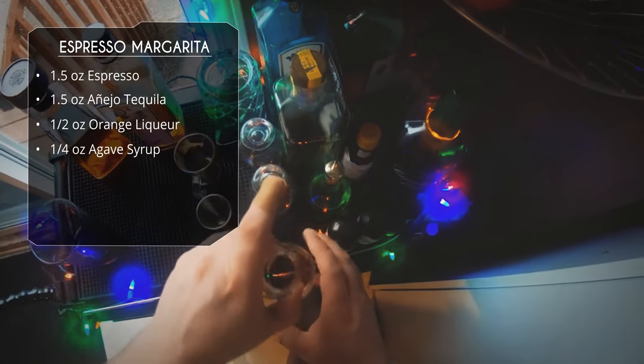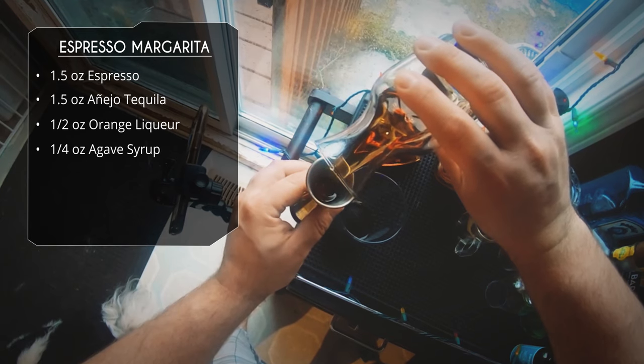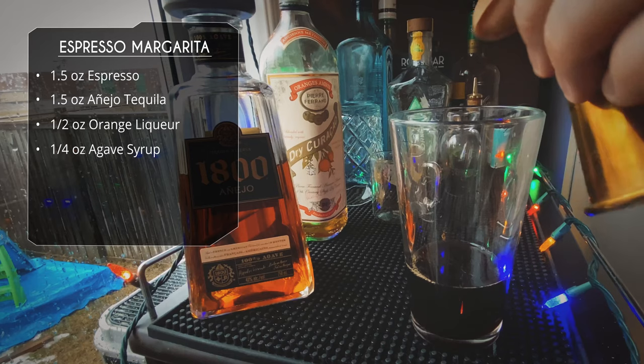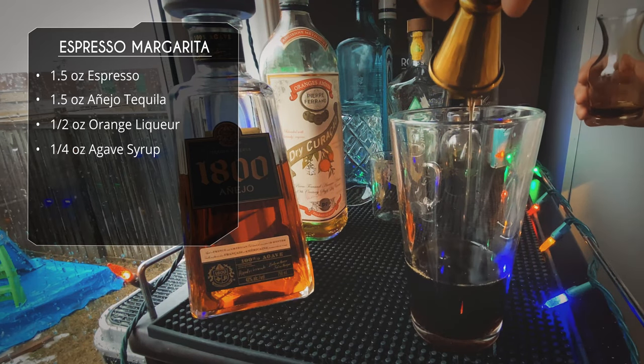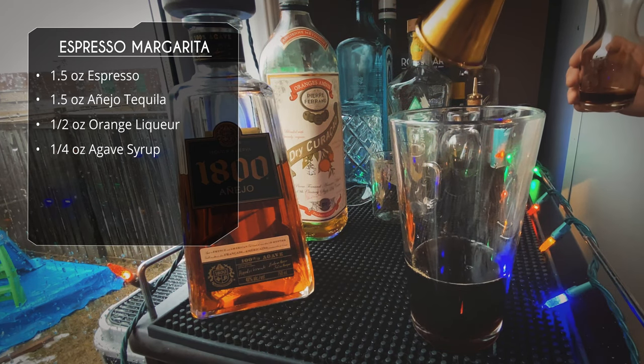After that we're going to do a quarter ounce of agave syrup to give it a little sweetness. The orange liqueur will give it some sweetness, but I think you could use a little more. So agave syrup — use simple syrup if that's all you got, that works fine.